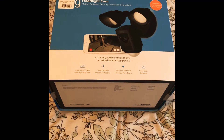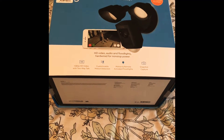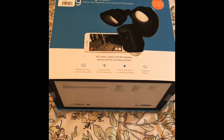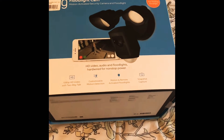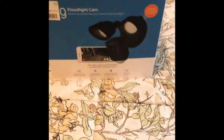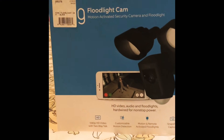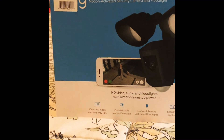Hello, what's up guys, welcome back to my YouTube channel. Today we're gonna be unboxing this Ring floodlight camera — it's a security camera.